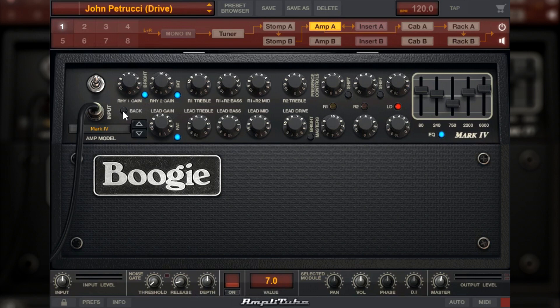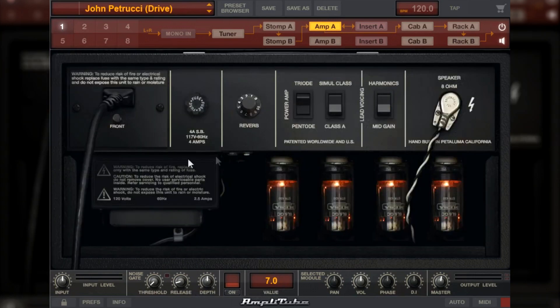Agora a gente tem aqui também a parte de trás do amplificador. Aqui a gente vai ter o Reverb, que está em 1.6. Essa chave eu deixei no Pentode, ele está aqui no Simul Class, essa outra chave, e aqui está para Harmonix.